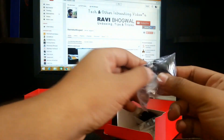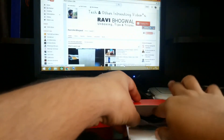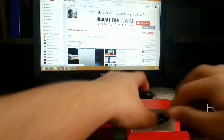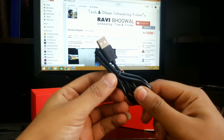Inside there are tons of earbuds and ear tips — medium, small, extra large — many ear tip sizes. And the last thing is a USB cable provided by BOT, and the quality of the USB cable is well.